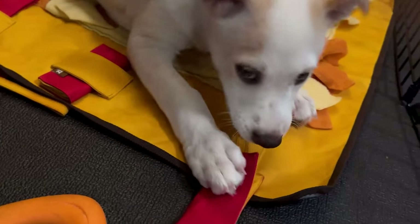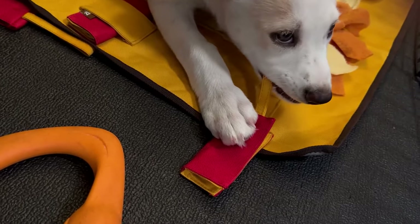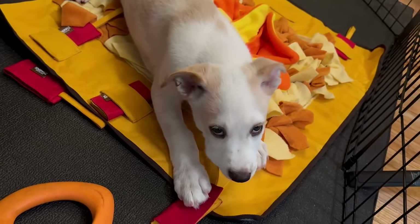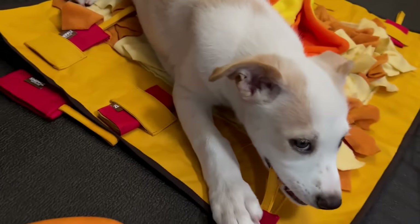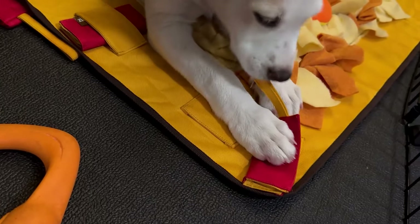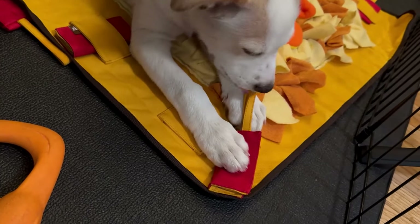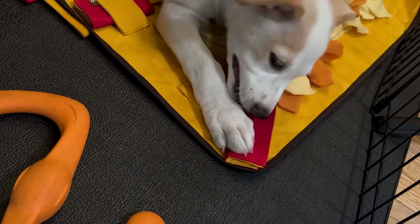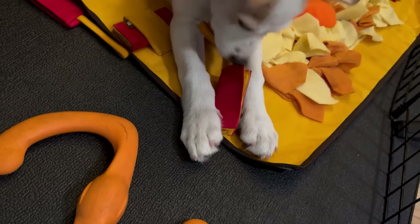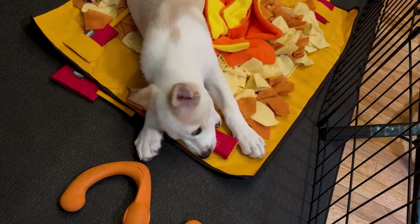All in all, Seven had a great time sniffing out the treats and playing with the little felt things. He ended up deciding that the red pockets were his favorite thing, spending the majority of his time chewing on the removable red cloth pockets rather than the mat itself. There's always the danger with a two-and-a-half-month-old puppy that they'll get bored and move on — and also that they'll pee accidentally.